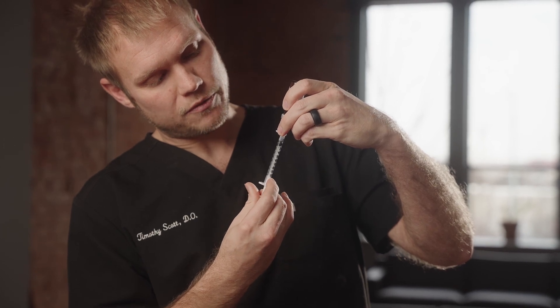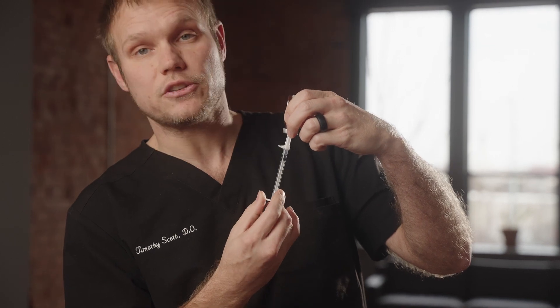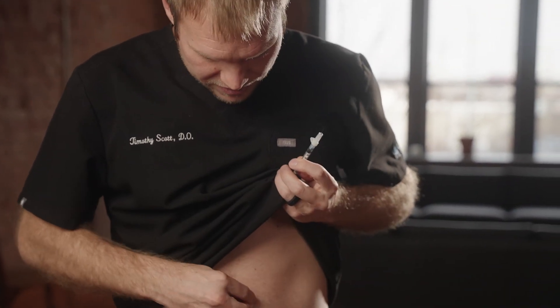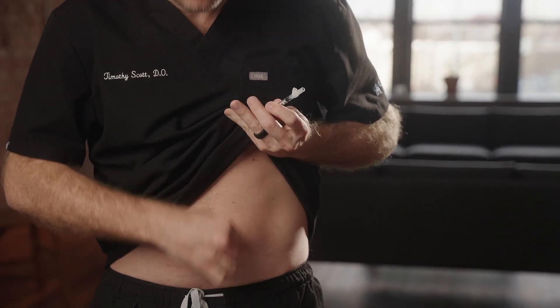For this particular video we said we were going to do 15 units, so my syringe says 15 units. Once I have that, I'm ready to inject. A little trick — you don't really feel these injections, but if you want to make it completely painless, take your alcohol swab and just scrub that site real good for a second before you inject.